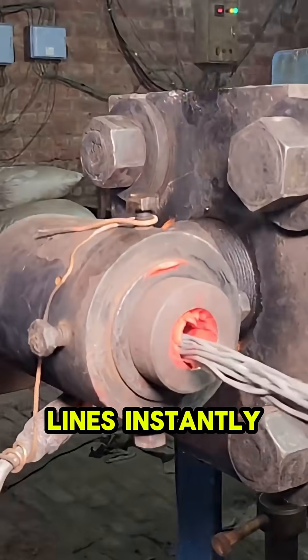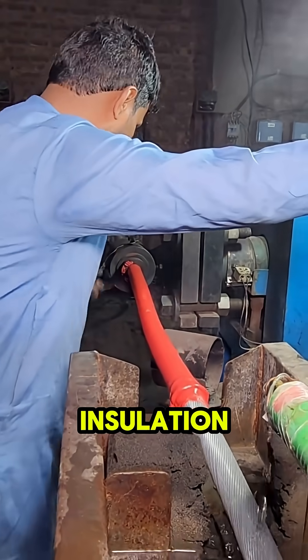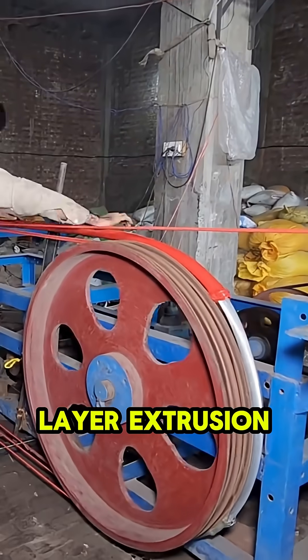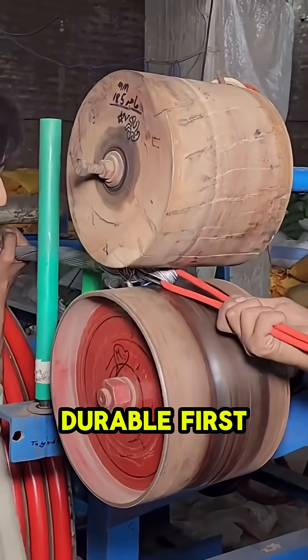Watch bare metal power lines instantly transform as they get double-coated in layers of protective insulation. This mesmerizing process is multi-layer extrusion coating, essential for making high-voltage cables safe and durable.